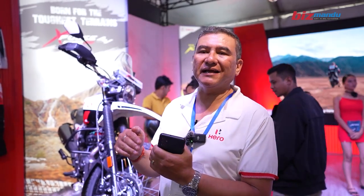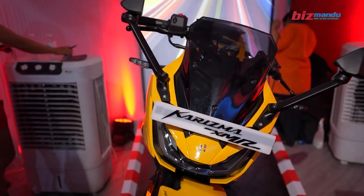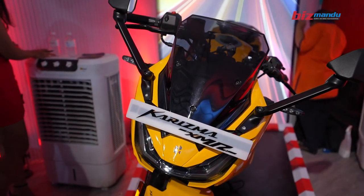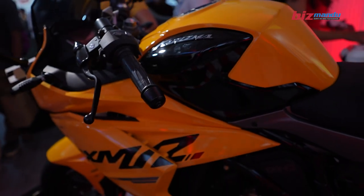This is the confirmed price, and you can also use NADA. Now, we have a lot to offer for sports bike lovers. We have a lot of sports bikes like this, with a 210cc engine.